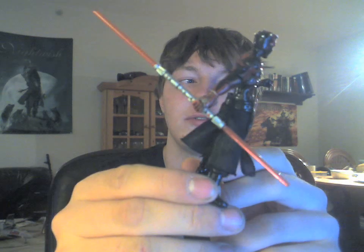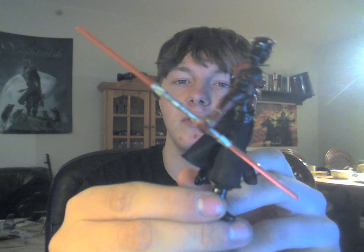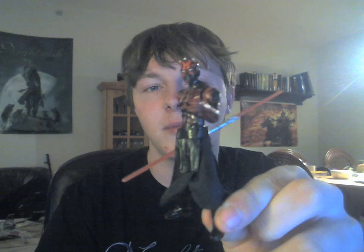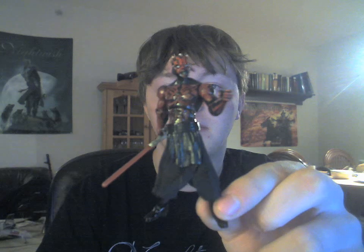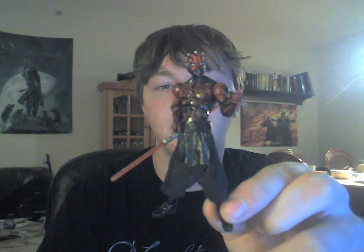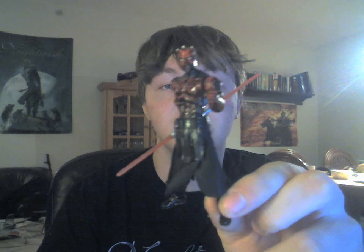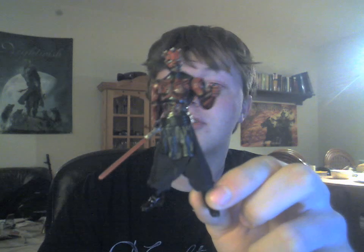He comes with a lightsaber, which is well made. I can't really find much to complain about with this guy — he's really, really amazing. And Darth Maul is one of my favorite Sith Lords.